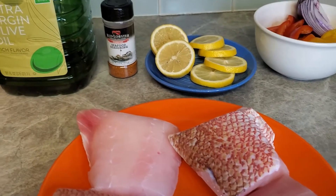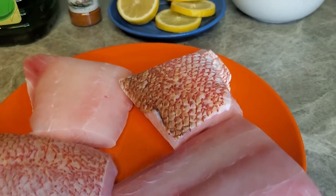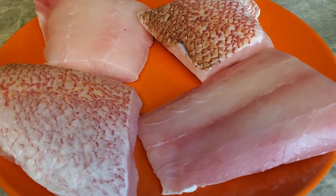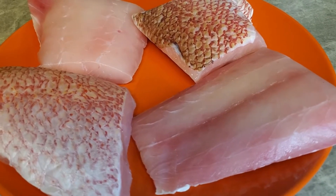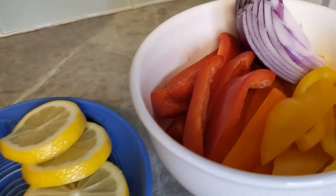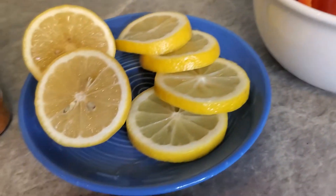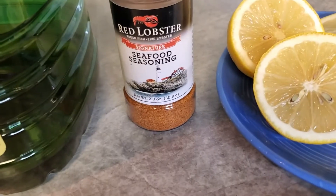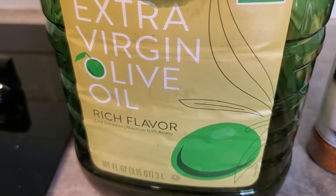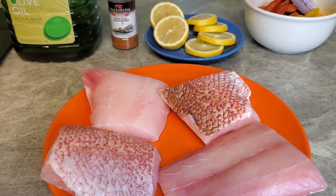Welcome back! Today we're going to do something real simple. This is scarlet snapper from Omaha Steaks — thanks Pa. I've got red, yellow, and orange bell peppers with some red onion, some lemon, Red Lobster seasoning, and extra virgin olive oil. This is a real simple meal. Preheat your oven to 350.